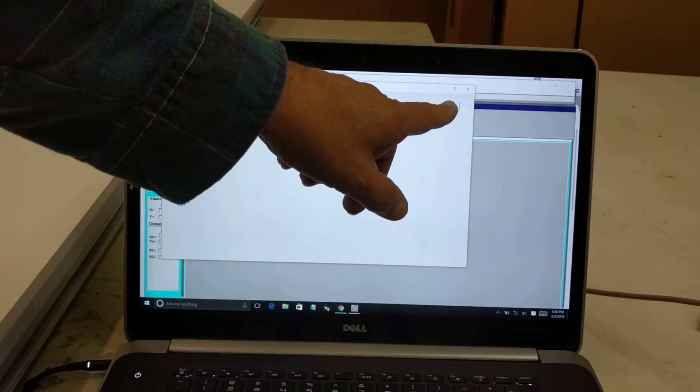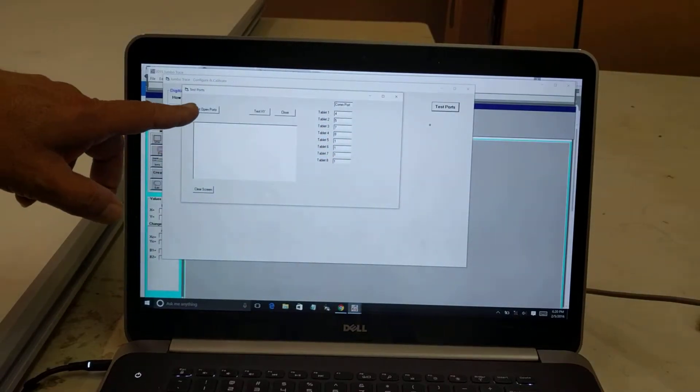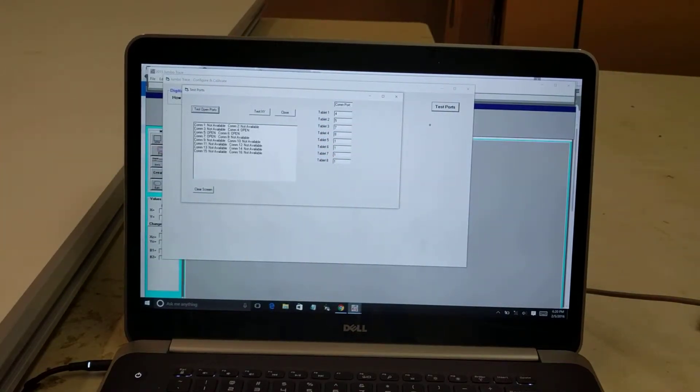I'm then going to click Test Ports, and then I click Test Open Ports, and the software will tell me what ports it has found. Here it found port 4, port 5, port 6, and port 7.